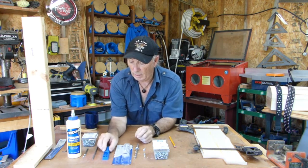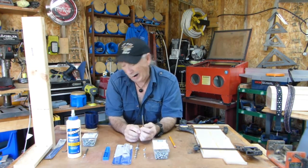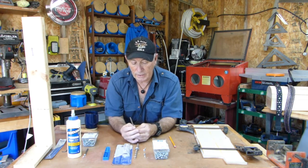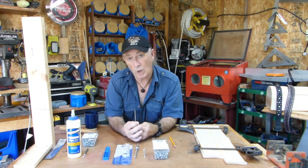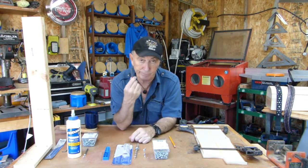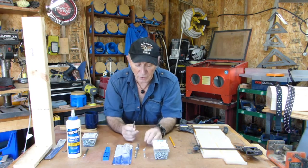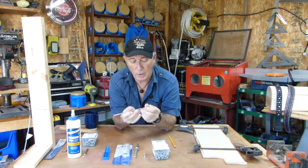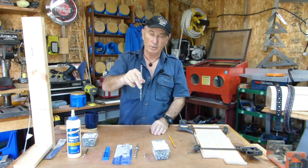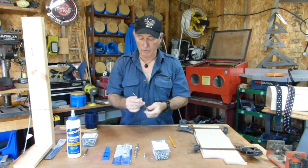The big thing to watch for is that these screws are number two — as Kreg says they are. But in fact they are a number two Robertson, which was invented in Canada by a fellow by the name of Robertson. It's a square head screw, square head bit. They've been around a very long time and they're still a very good idea, because when you hook the screw into a square head like that, they hold really well. You can see it's holding even without being magnetized, so you can drive that screw right in.